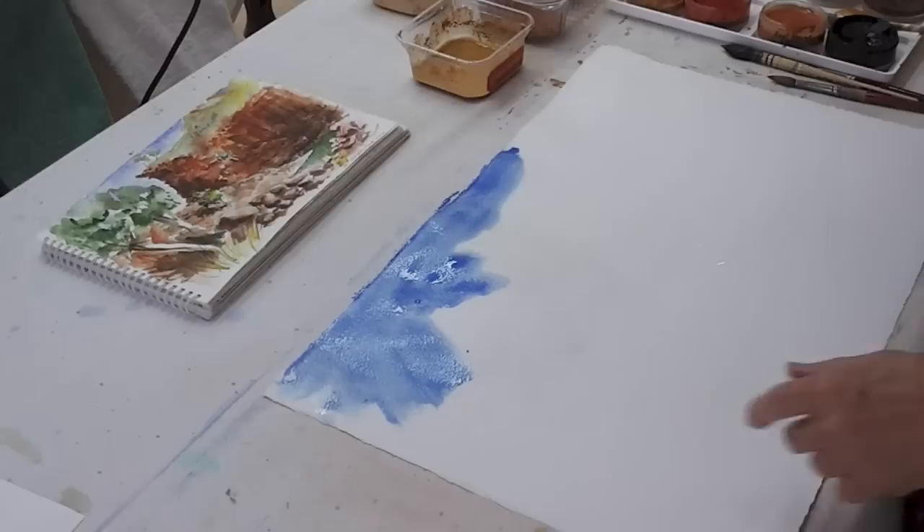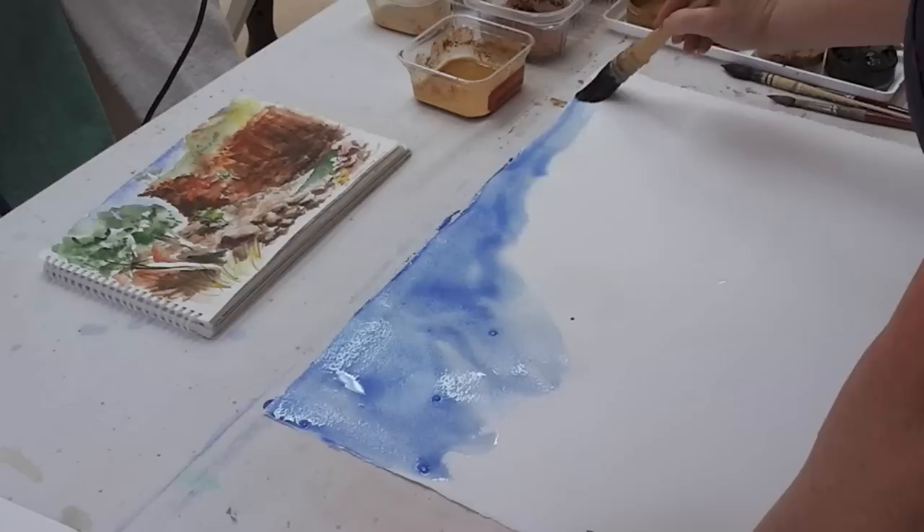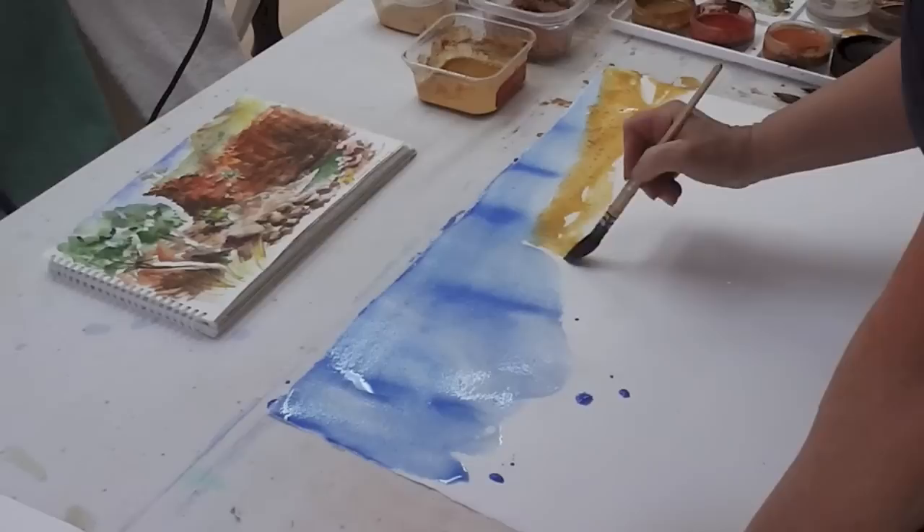I'm going to work from a sketch I did in the McDonnell Ranges of Ormiston Gorge. I'm going to use ochre paints plus charcoal paint, and the only commercial paint I'm going to use is cobalt blue. I'm using cobalt blue because I can't get any blue ochres — Afghanistan and Brazil have lapis lazuli deposits, but I don't have access to those either.